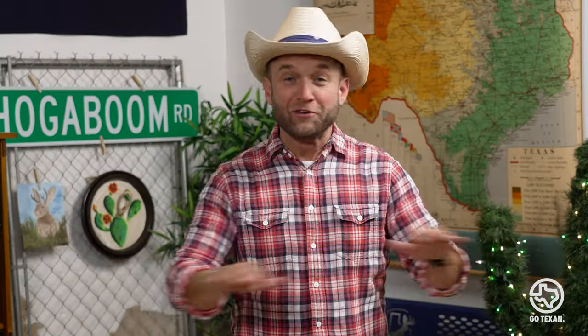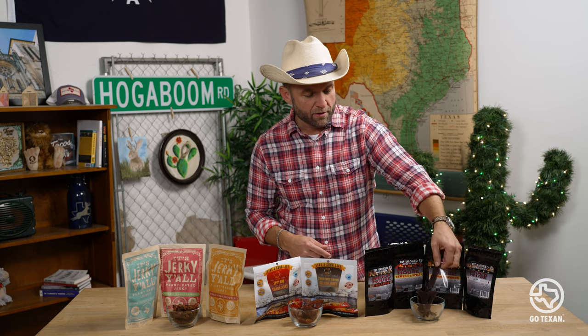I know what you're thinking — Chet, can you tell the difference? Let me try them real quick. No need for a blindfold on this one. These are all jerky, but they're all completely different. First off, let's go beef. Traditional, baby. What I have here in the dish is their smoked pepper jerky, all beef. They use all hickory wood, so you get an authentic smoked flavor, not some of that liquid smoke fake stuff.